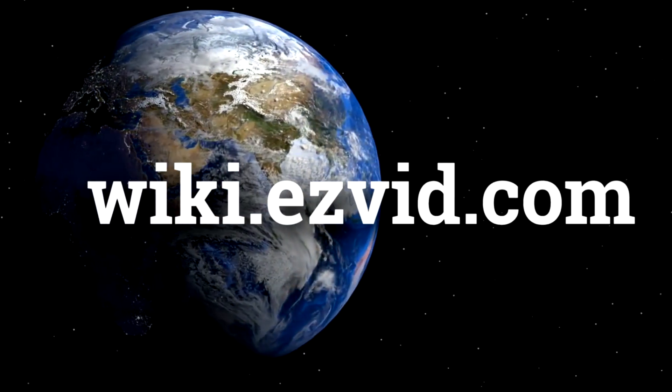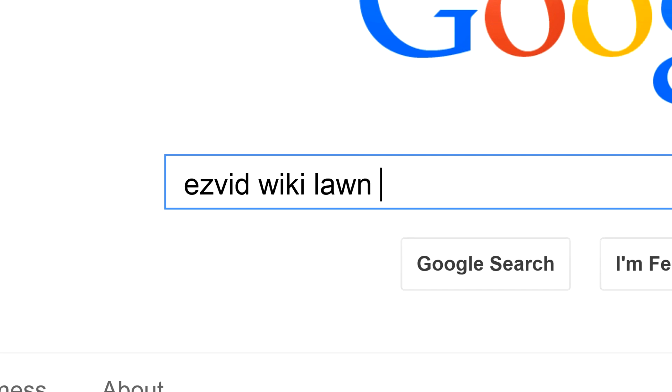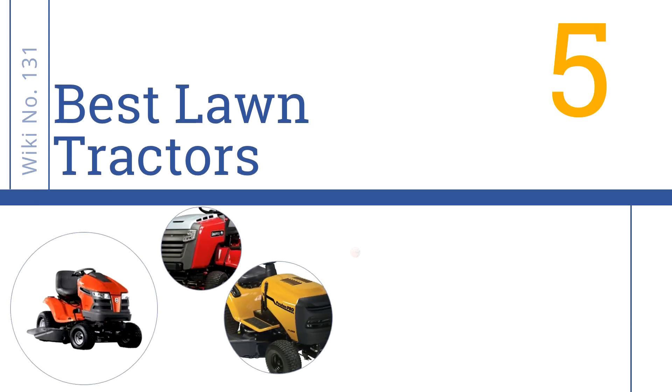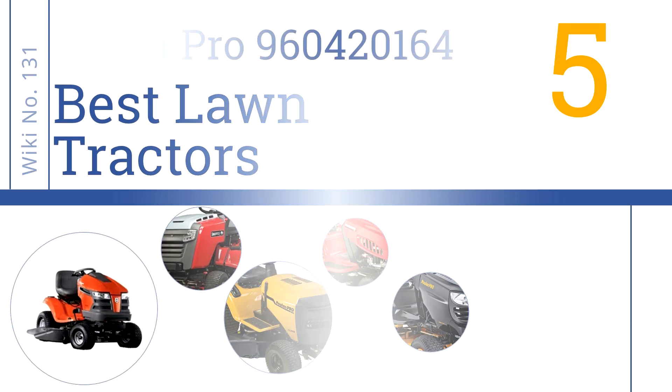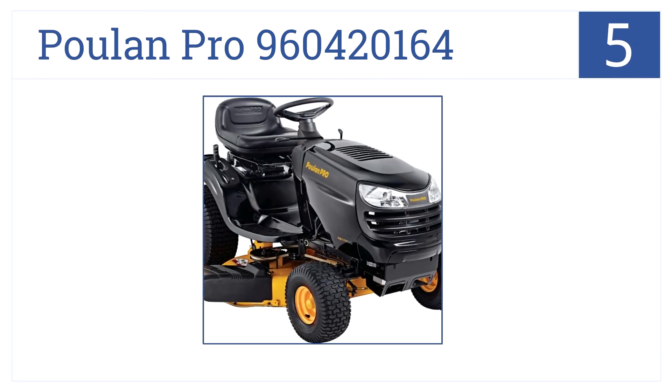Easy Vid presents the five best lawn tractors. Let's get started with the list. Starting off our list at number five, a 16-inch turn radius lets you get around even the tightest corners.